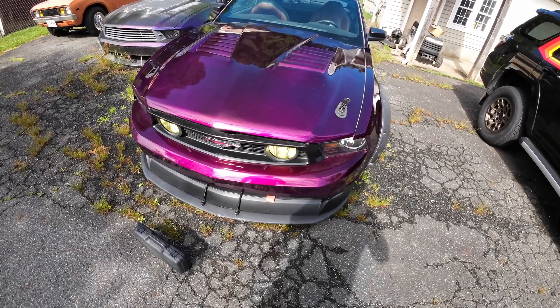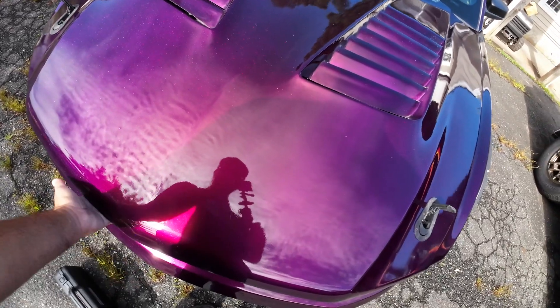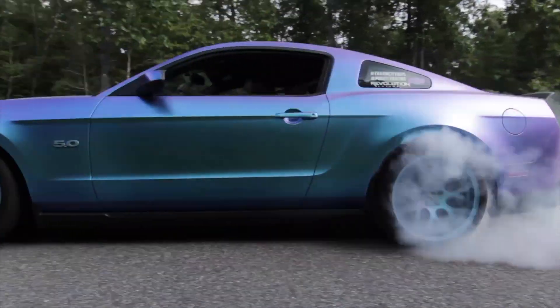So this is my 2011 Mustang. If you didn't watch the last video where I went to Pocono, there was excessive oil blowing through the breather and that's usually a sign of excessive blow-by. In case you stumbled on this video through search and you don't know anything about this car and you're thinking, oh it's a Ford, of course it blew up — this is a stock bottom end Gen 1 Coyote.